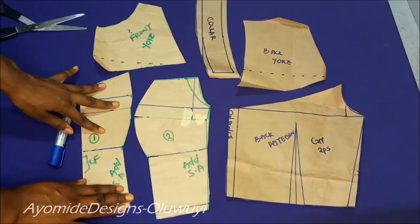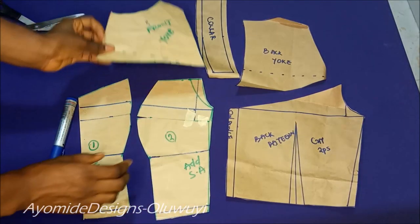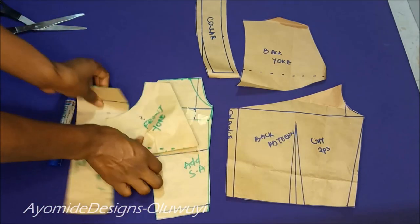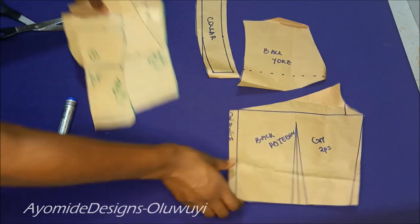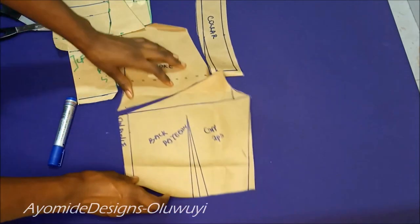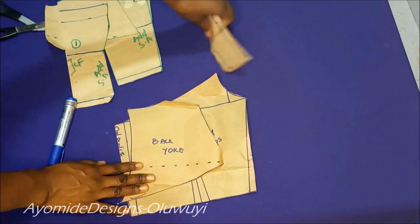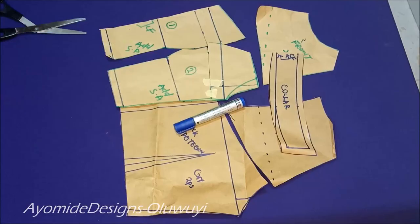So guys, this is our entire pattern — the front pattern and front yoke, my back pattern, my back yoke, and the collar piece all ready. If this tutorial has been of great help to you, or if any of my tutorials have been helpful, please give this a thumbs up. If you haven't subscribed to the channel, please click on the subscription button below, and until my next video, have a great day.